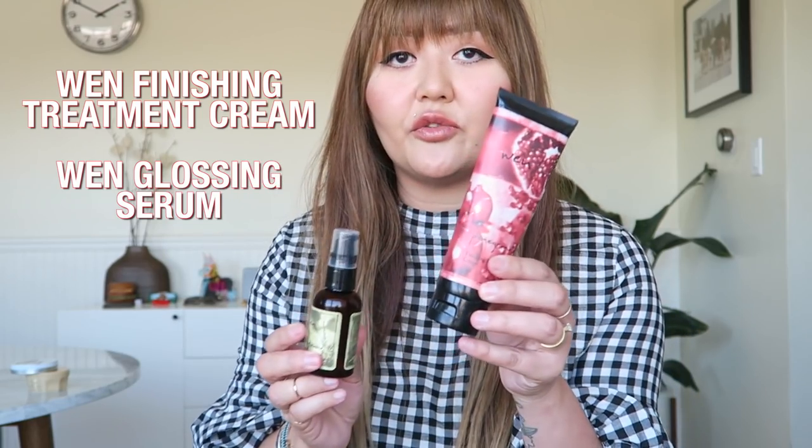So there are three options for me to do and for you guys to do as well. One option is you could do a mixture of the WEN Finishing Treatment Cream, which is right here, mixed with a glossing serum. With these two products, what you're going to get is more of a polished look. So if you have a blow dry that you're trying to revive, this is really good, because it'll tame the coarseness and the frizziness with your hair. Just make sure a little tiny pea size mixed with about two to three dropper fulls of the glossing serum works good, and then you can always add on if you need to. This is good if you're trying to get some polish.